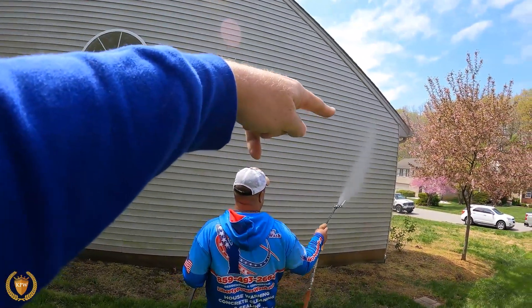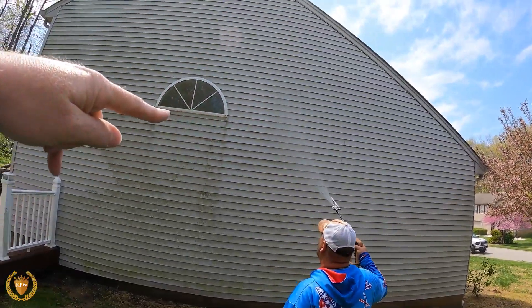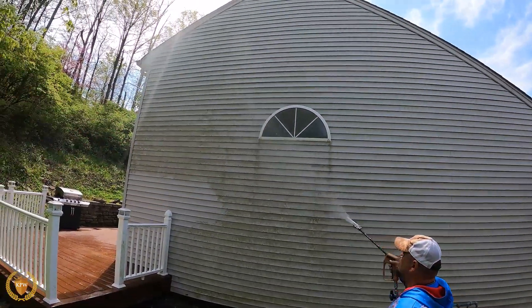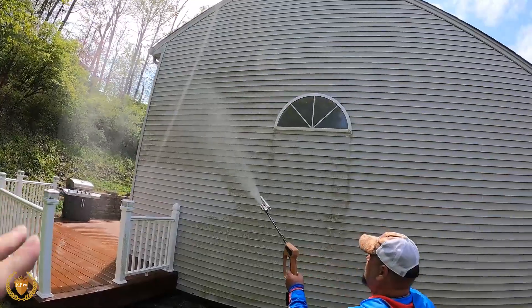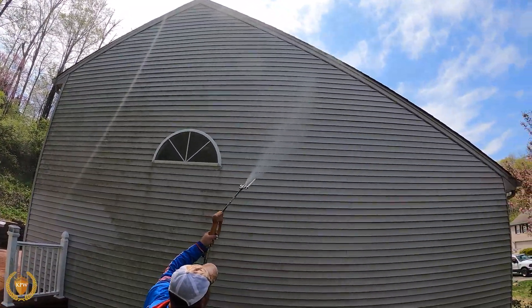Right here you can see he's moving up — that's the bottom of that section to get the rest of that house. We're not just keep spraying because there's green and there's mold. We're moving on up and getting up here.